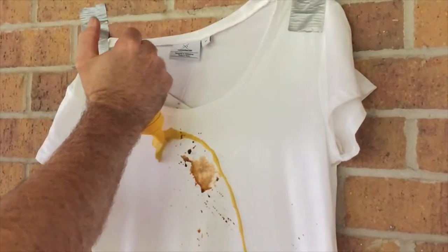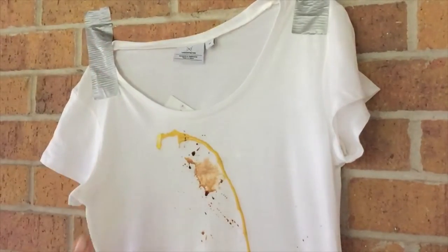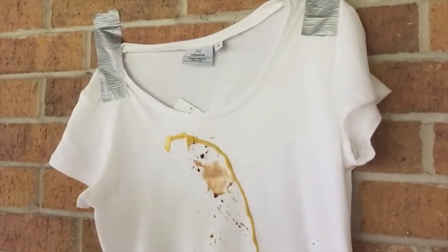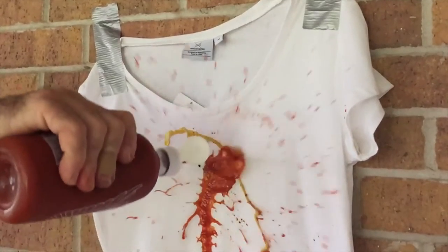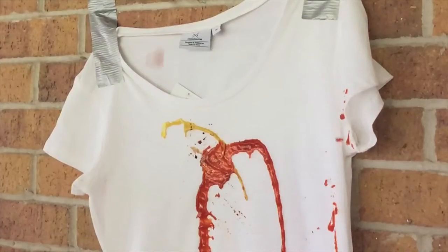You can see it dripping off. The mustard looks like some of it stuck, and then the sriracha sauce came. The t-shirt I was wearing was also covered in sriracha sauce at this point.